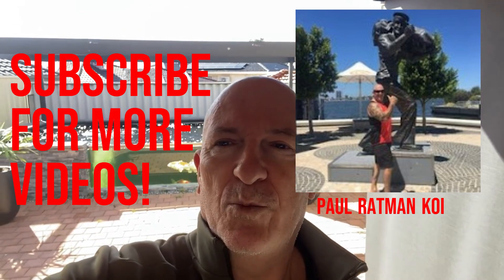Good morning and welcome to Horatman Coy. It's the 9th of September, a beautiful spring morning here in Australia. As you can see, the fish are all happy in the background. I always give it a potassium permanganate wash and dip a couple of times a year, and today's video is what I will be doing.